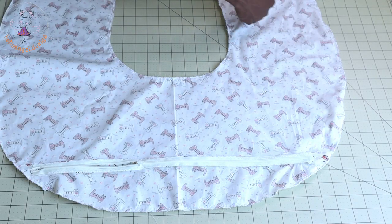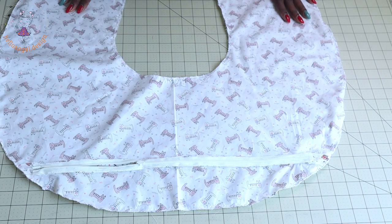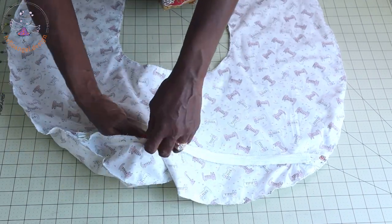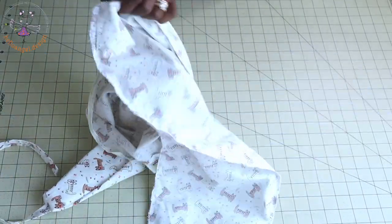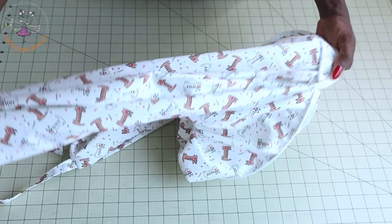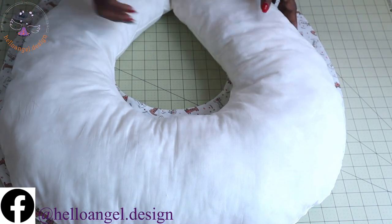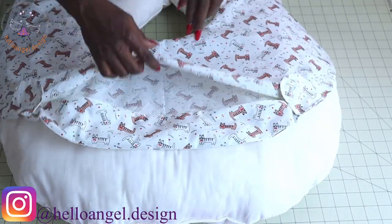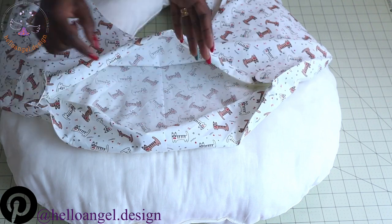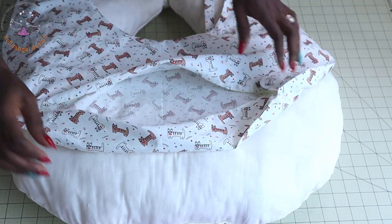I have given it a topstitch all around and overlocked it with zigzag stitches. The next thing is to open your zipper and turn it inside out. Once done, take it to an ironing board and give it a good press. Then take your nursing pillow insert that we put the stuffing inside, push it into this outer fabric cover, and zip it all around.